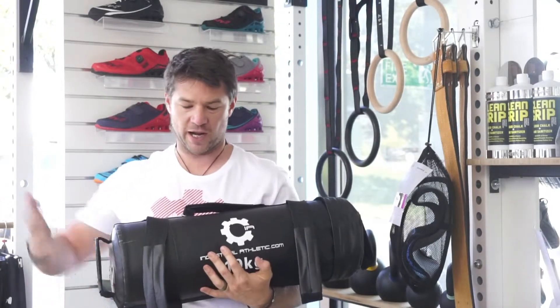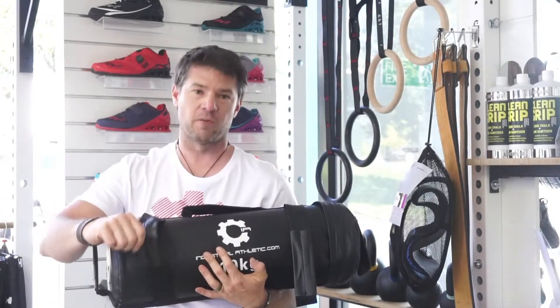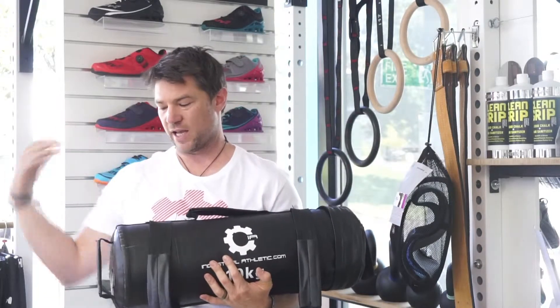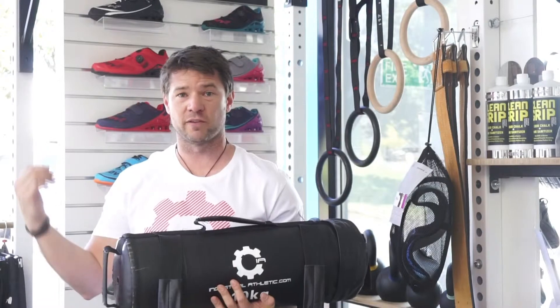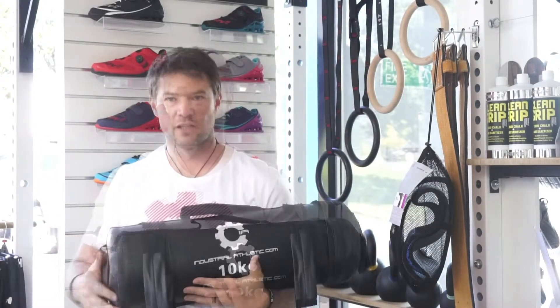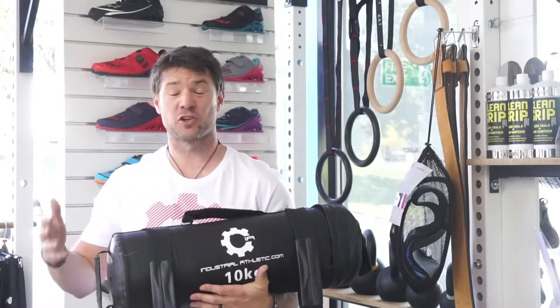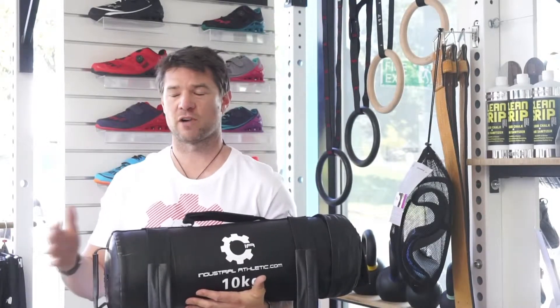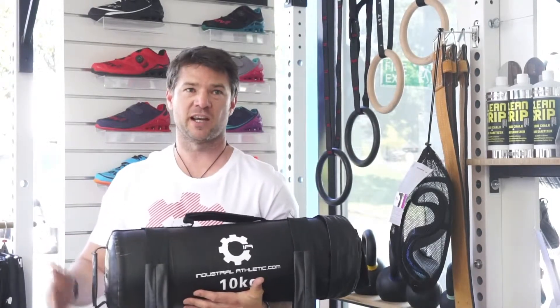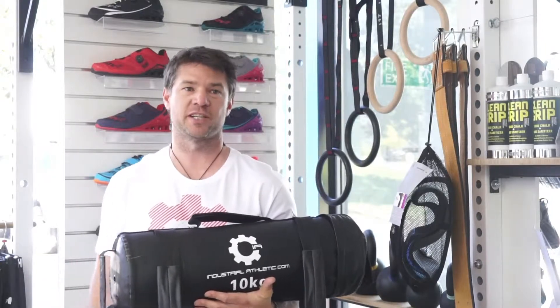For any piece of functional fitness equipment you want it to be functional, so we've added a whole lot of handles which have got a lot of play in them — handles on the end, handle on the side, handles on the top. Carry it like a suitcase, over the shoulder, clean and jerks. The Industrial Athletic power bag is an incredibly versatile and durable piece of equipment, great for all skill levels, and comes in sizes from 5 to 20 kg.